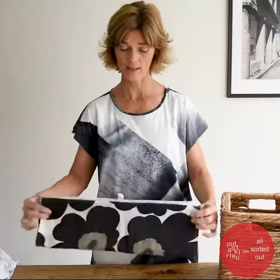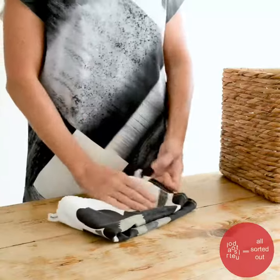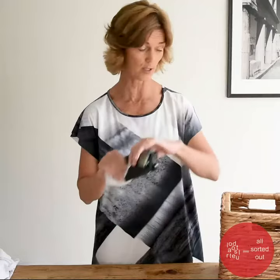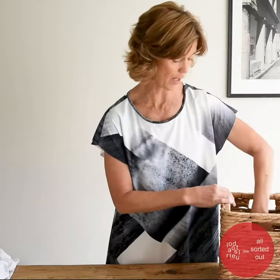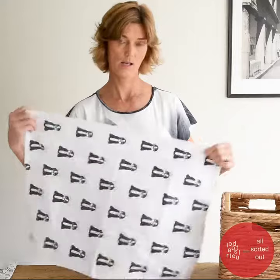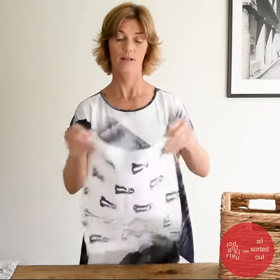What we're going to do is take the tea towel, fold it in half and half again lengthways, then fold it in half again, and then roll the edge in by thirds, and then that goes into the basket or your drawer.